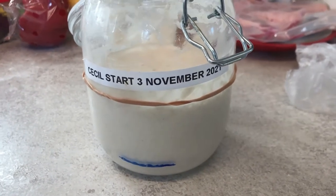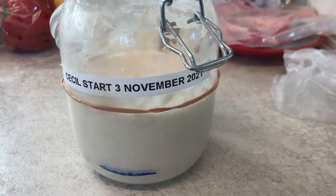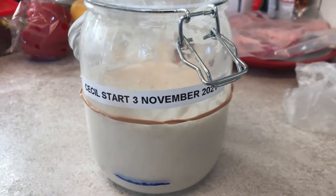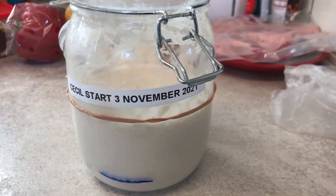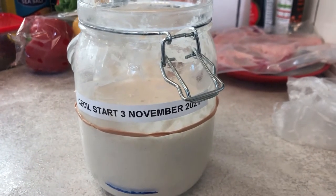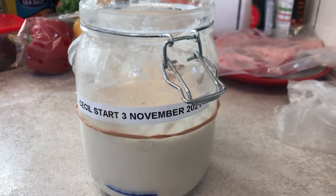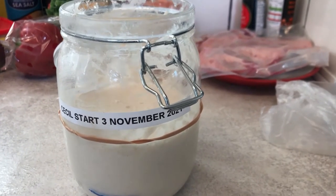I've fed the starter, obviously, and you can see where the rubber band marker is. Within a four-hour period, we'll see if this doubles. If not, we'll crack on.